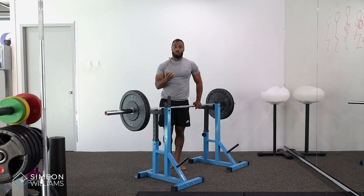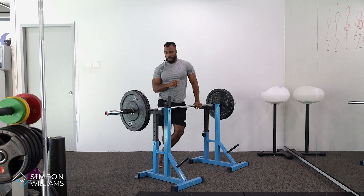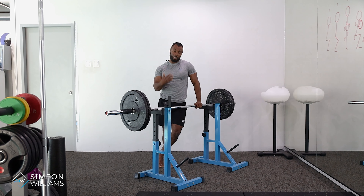Here we have the pin squat, or the Anderson squat. This is a great exercise that helps people improve their sticking point.